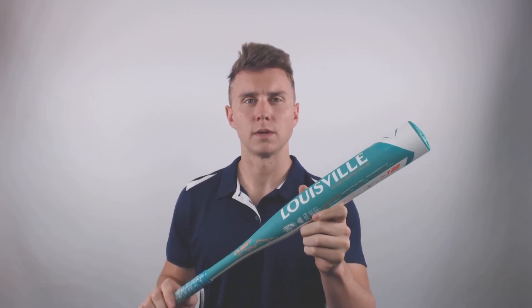You can buy one of these Louisville Slugger Quest Softball Bats at JustBats.com with fast and free shipping and 24/7 customer care. Remember, we'll be with you every step of the way from click to hit.